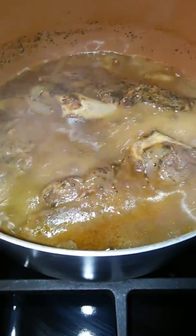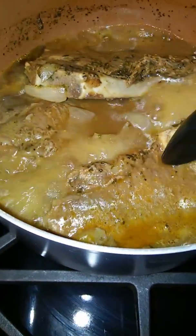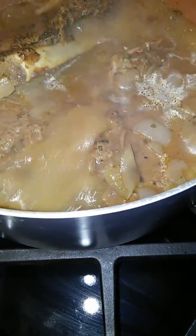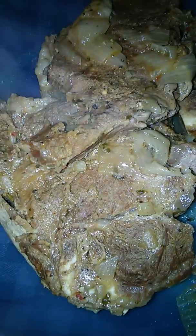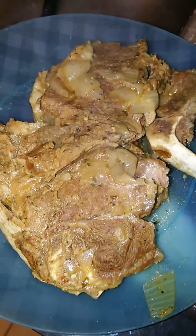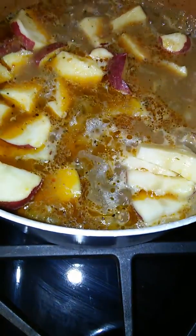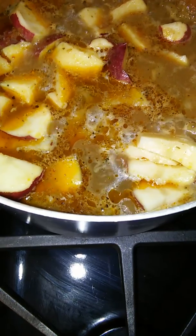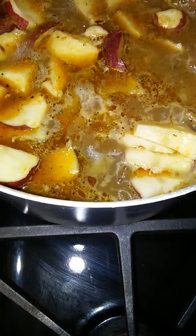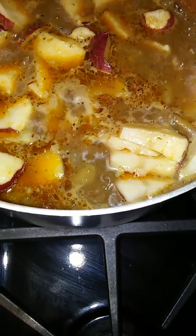The steak has been boiling for a good while — you can see how much the water has cooked down. It smells amazing in here. The steak is super tender and coming off the bone. I've cut up red skin potatoes and added those into the same water and seasonings the steak cooked in. Once the potatoes soften up I'll add the shrimp, vegetables, and then the noodles last so they don't get soggy.